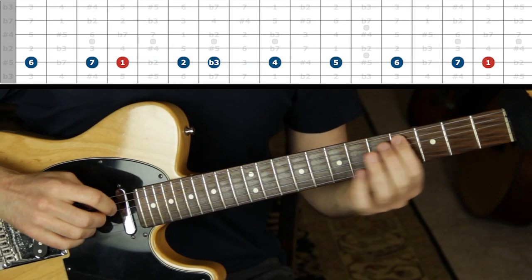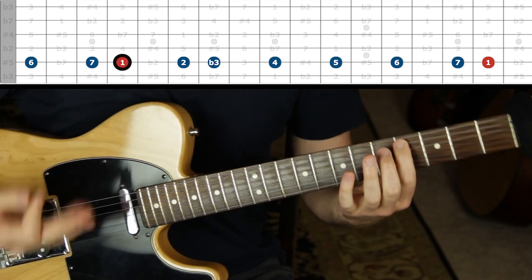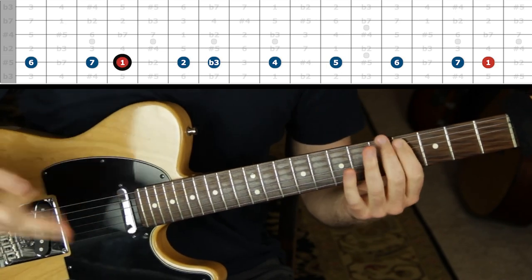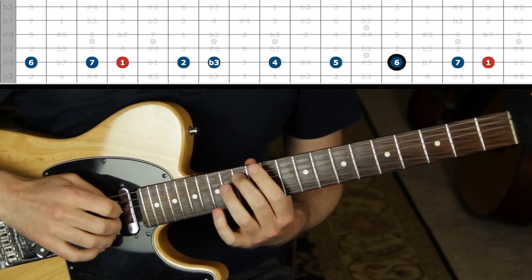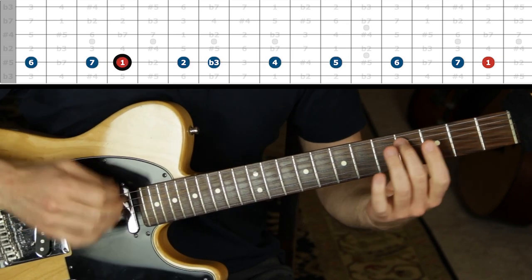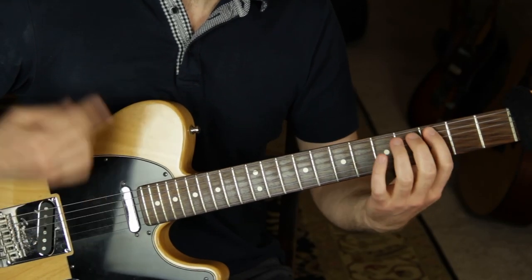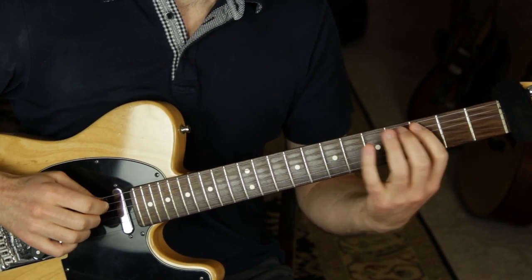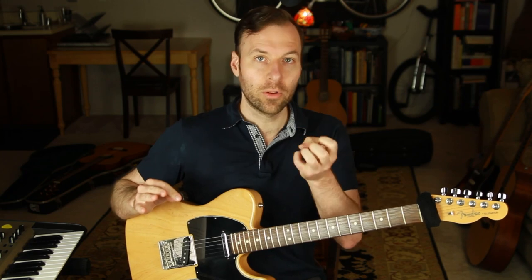Superlocrian is another name for that as a mode. So the way we mapped this out along the fifth string, if we make D-flat the root, it's just a D-flat melodic minor scale. So if we go 1, 2, flat 3, 4, 5, 6, 7, 1 — that's melodic minor. But if I make the root C, then it's the altered scale. They're one and the same in terms of note selection; what you call the root is what makes it different. That's the whole deal with modes — what your main home base note is.